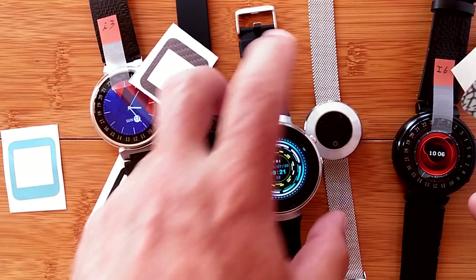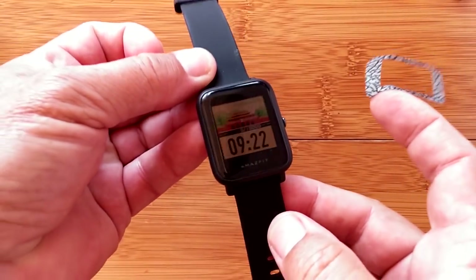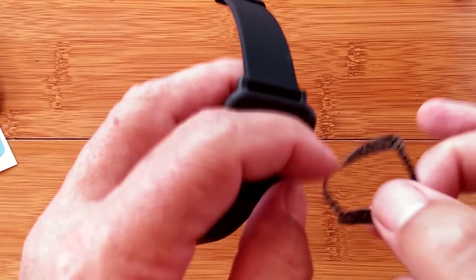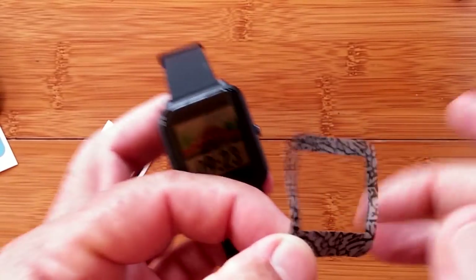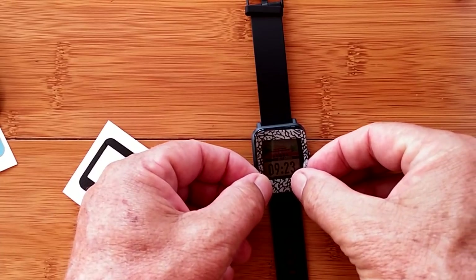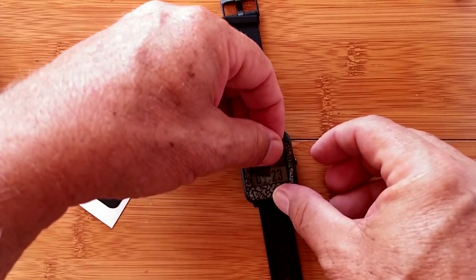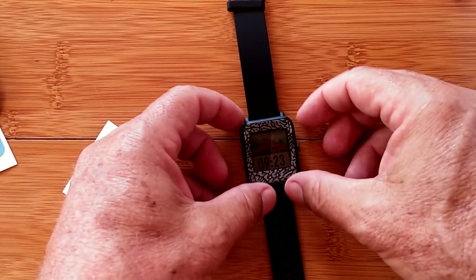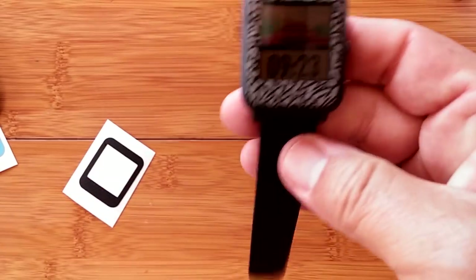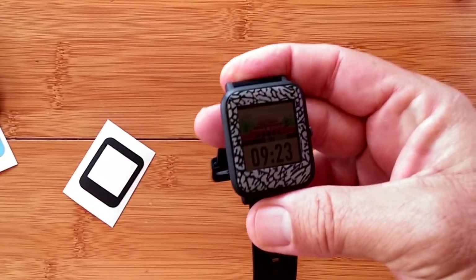I'm going to take the Bip now — I'm going to scientifically line this thing up. I'll start at the bottom, that looks easiest — left, right, center, center — boom. Ladies and gentlemen, let me introduce you to the Amazfit Bip: the sports model, the African hunting model.